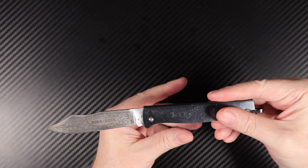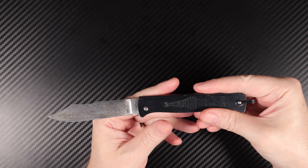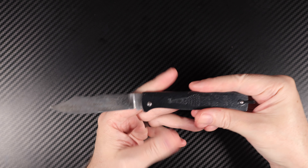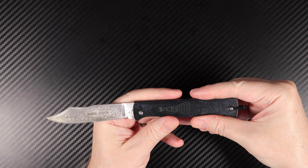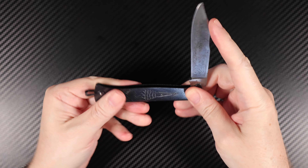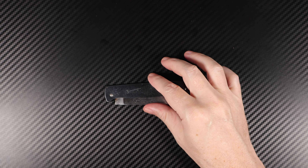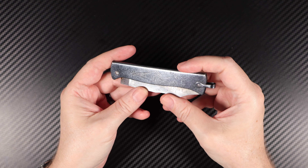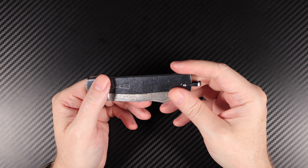This is the larger one, I believe, and then there's a smaller one as well. I think I've heard there are even three sizes. The overall closed length of the knife is 4.33 inches, or 110 millimeters — 11 centimeters. So it's quite pocketable — no problem.